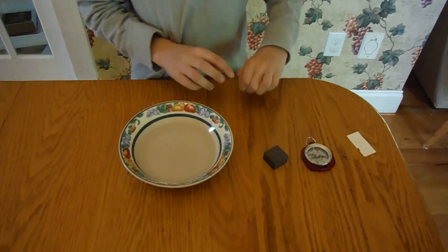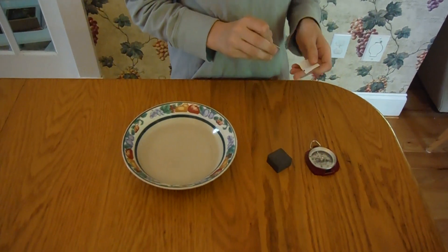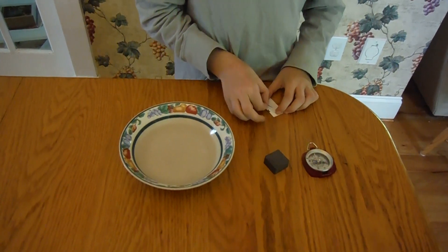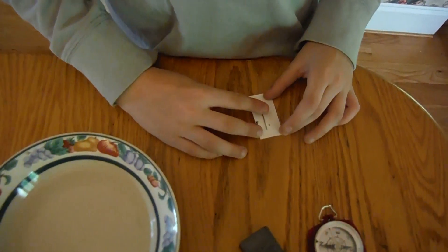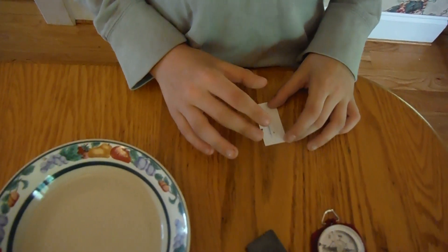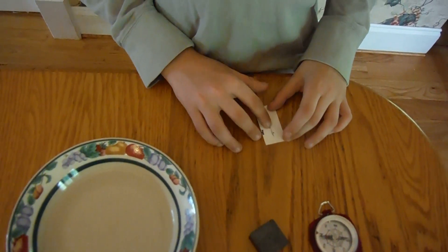The first step is to poke holes in your scrap piece of paper. If you line the needle up next to the holes, the tips should be sticking out about a quarter inch longer than the holes.